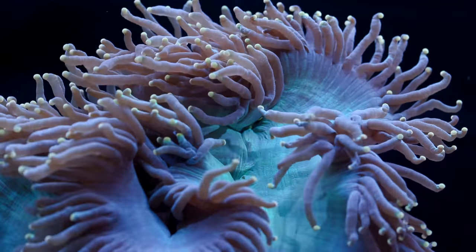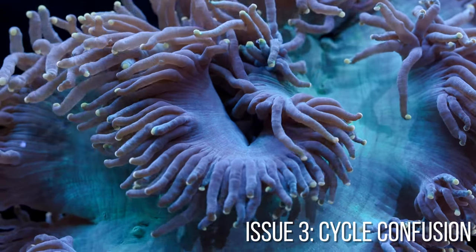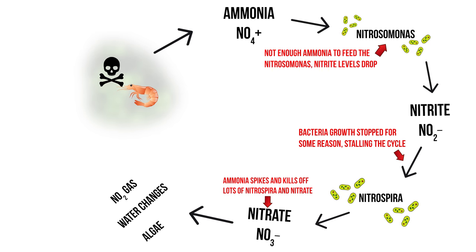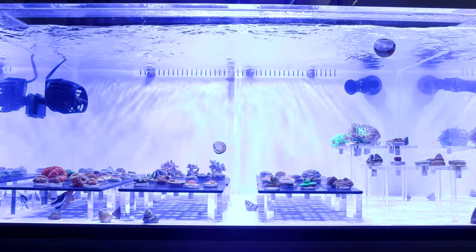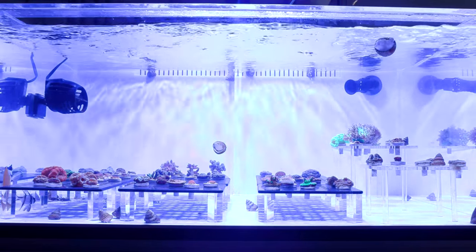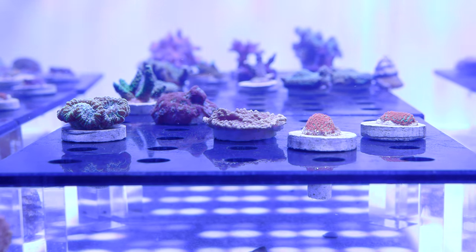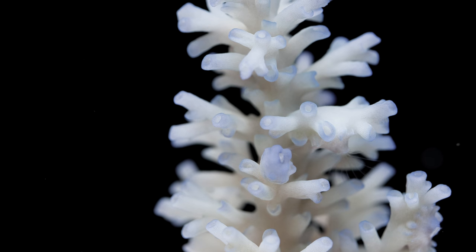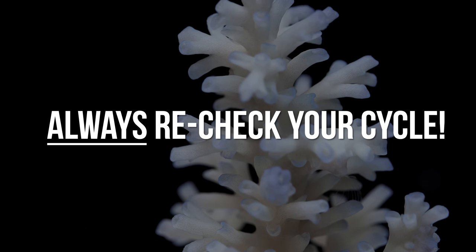Another common problem is not being sure where in the cycle you are. The cycle sounds linear on paper but can have stops and stutters. We once unknowingly put coral in danger because we didn't double-check: nitrate levels were low, so we assumed the cycle was complete and added corals. What we didn't consider was that the nitrates were low because they hadn't had a chance to rise yet — the nitrate portion was just starting. Adding corals and feeding them spiked ammonia, and since there wasn't enough bacteria, the toxins damaged our corals. The solution: double or triple-check your cycle.